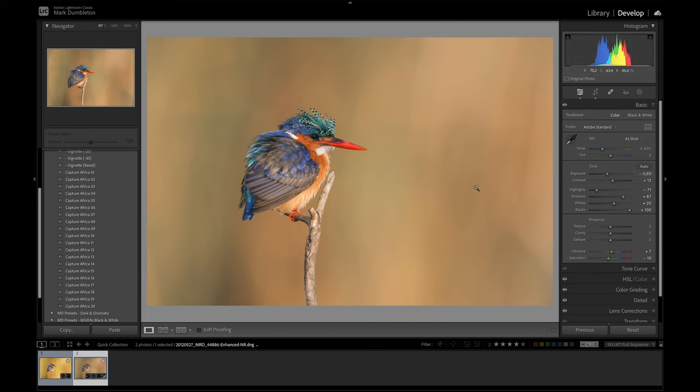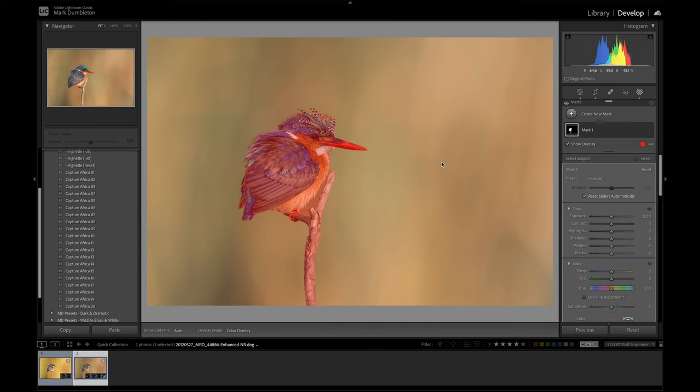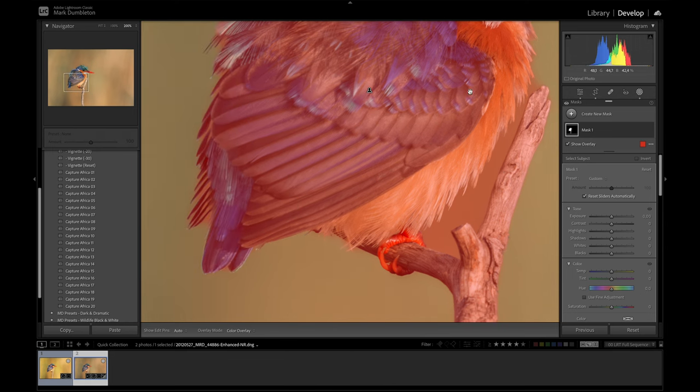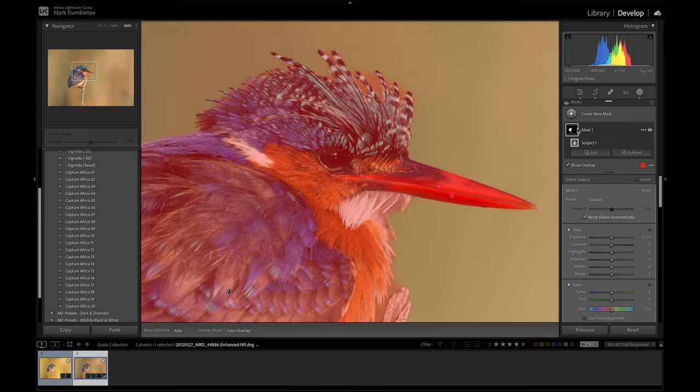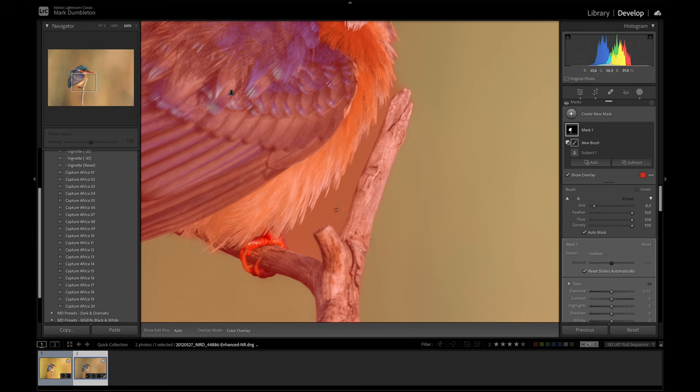The techniques in this video rely heavily on a good subject selection. That is easy to do — click the mask, click Subject — but the trick is to make the subject selection perfect. In this example, Lightroom has selected part of the background. To clean that up, I'm going to use a paintbrush: click this mask, subtract using brush, and make sure to select Auto Mask when you paint away areas of the background.